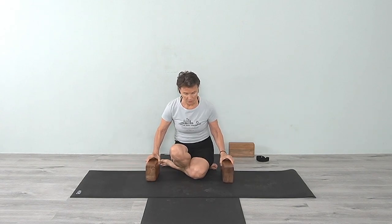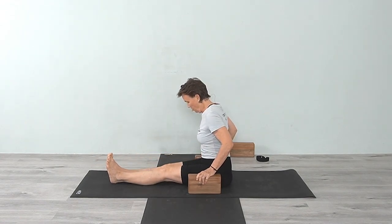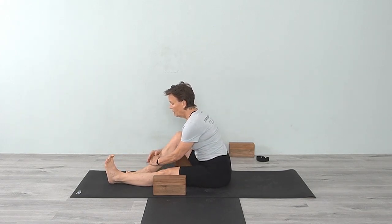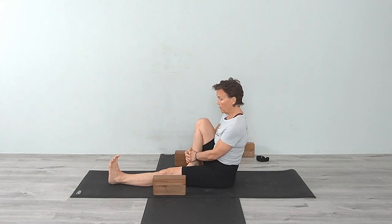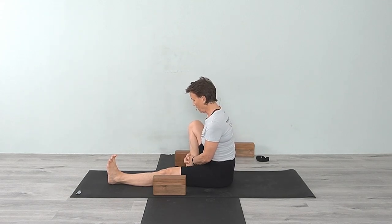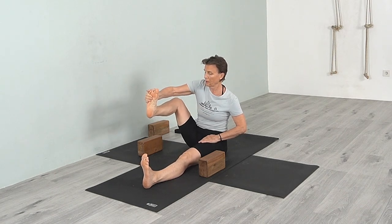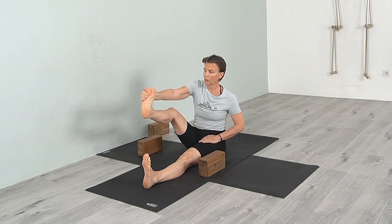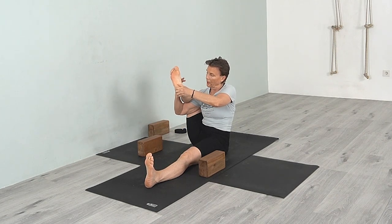Sitting in Dandasana with the legs straight, have the blocks near you. This is also a bit of a hip opener — you can work on the hip opening class to prepare. Bring the foot back, then lift the leg up. Do that a few times to bring a little more warmth into the hip since we've really just been working on the wrists. Now bring the hand and arm underneath that leg and pull it down.